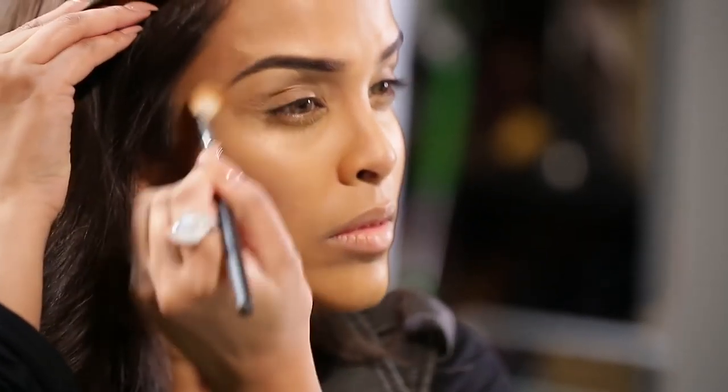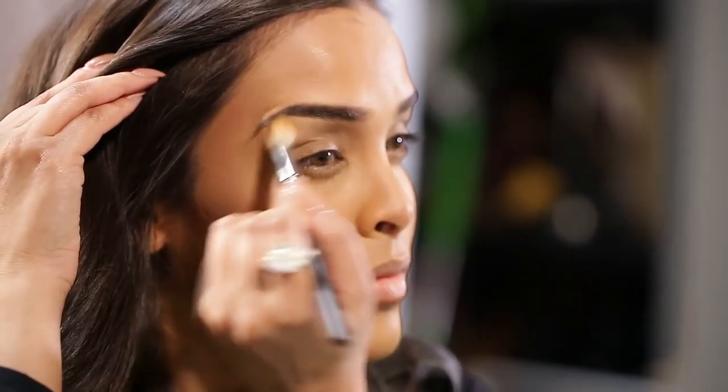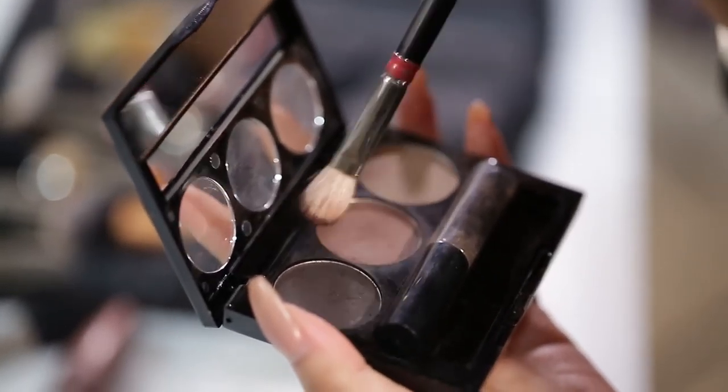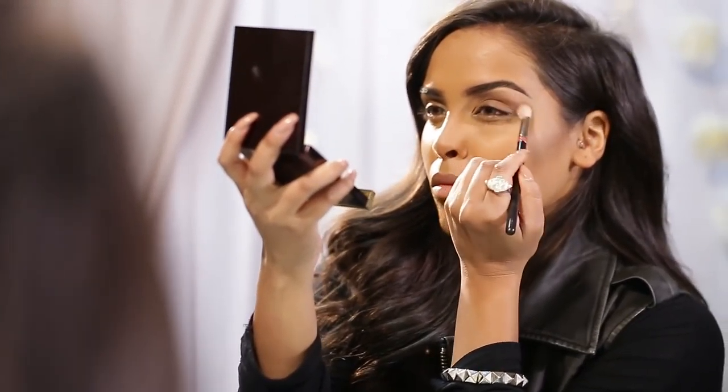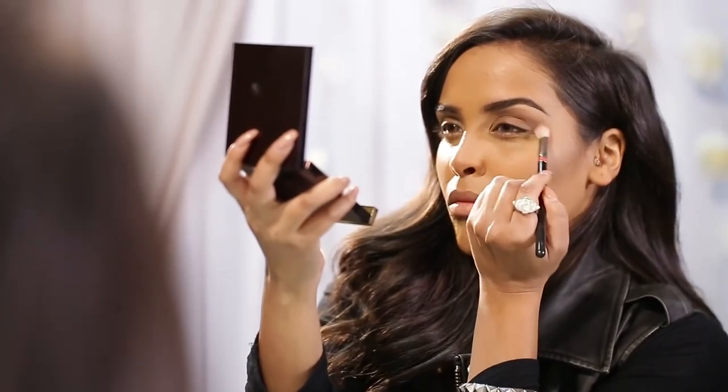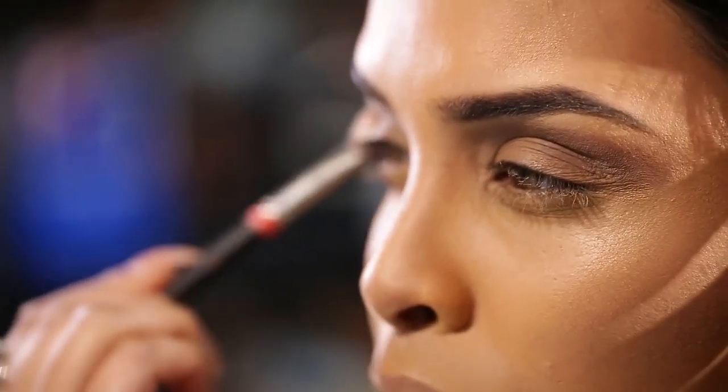I'll take the color fawn and pop it all over my eyelid up to the brow bone, because I have a little bit of pigmentation on my eyelids. Then I'll use the creamy beige concealer to highlight under the brow bone, just to clean up this area and make it look really nice and neat.